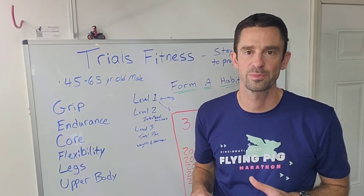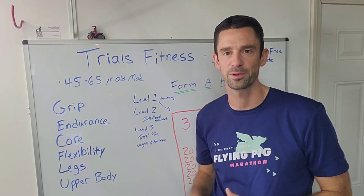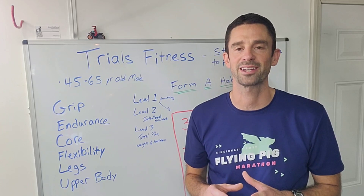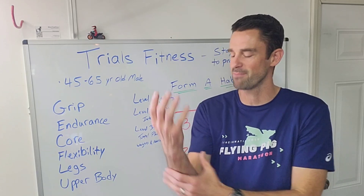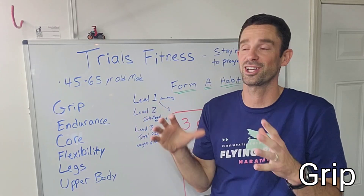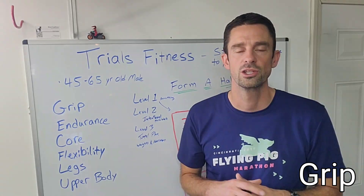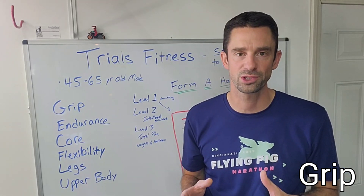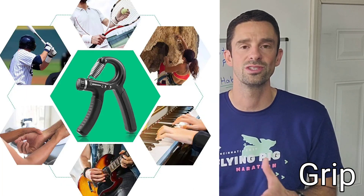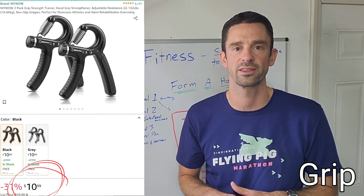What's going to make this trials-specific is I'm going to be focusing on grip, endurance, core, flexibility, legs, and upper body. I can still remember when I first started riding my trials bike in my backyard doing tons of wheelies — my forearms were just completely blown up. I couldn't hang on to the bike and I was breathing so heavy; I just didn't have much endurance. A simple way to work on your overall grip strength is with a hand gripper. You can use these when you're commuting — I have one in my car all the time to work on forearm strength.